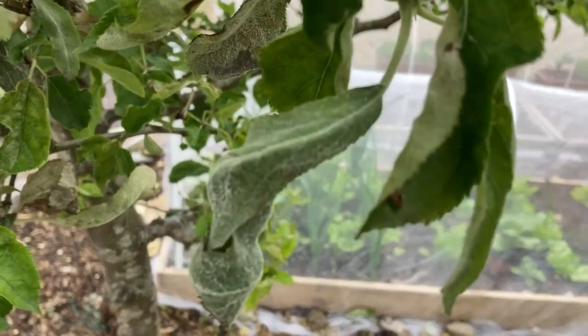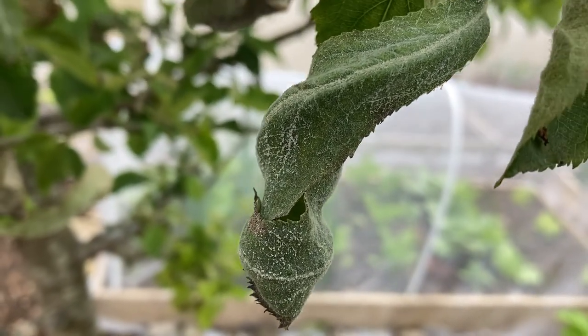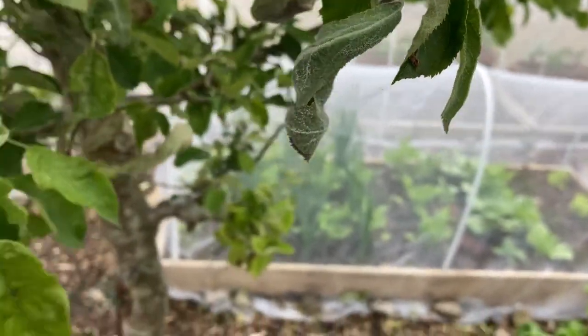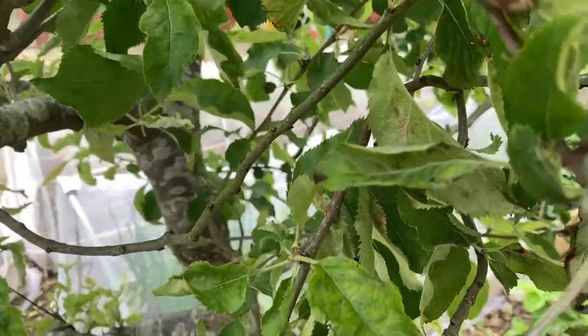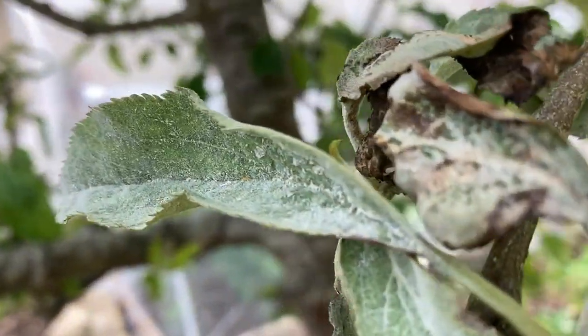Apart from that, in future, how can you avoid your plants getting apple powdery mildew? When it comes to winter, you should cut your plants down so you can get rid of all the old stems. And when it comes to spring, it all blossoms back. Hopefully, you can just keep checking your plants, and if you have any problems, just get rid of them as soon as you see them.